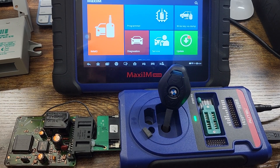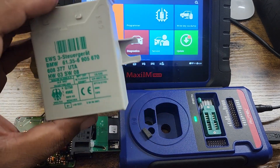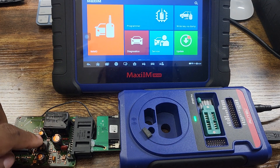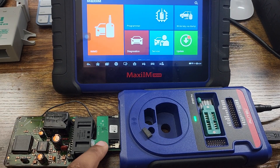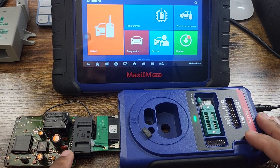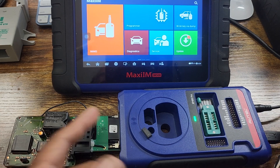I decided to make another video — this is gonna be the full process on how to do an EWS key. This is the EWS module, the module you remove from your vehicle. Once you remove it, there will be a card inside. You then connect the APB114 to the XP400 Pro, and the immobilizer board connects into the APB114.